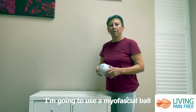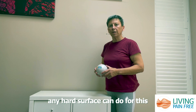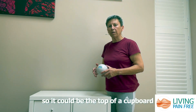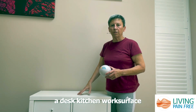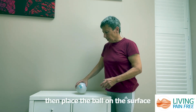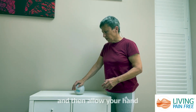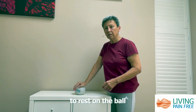In this exercise I'm going to use a myofascial ball to work on the palm of my hand. Any hard surface can do for this — it could be the top of a cupboard, a desk, a kitchen work surface — as long as it's a nice firm surface. Place the ball on the surface and then allow your hand to rest on the ball.